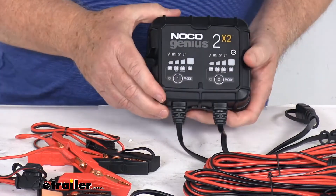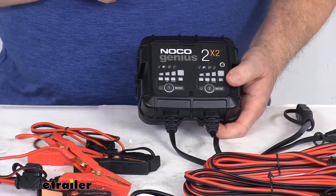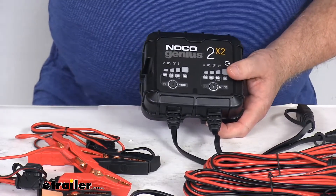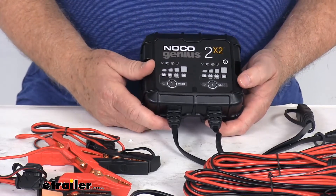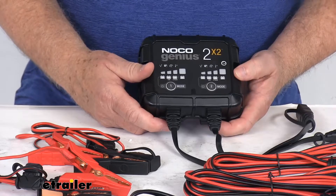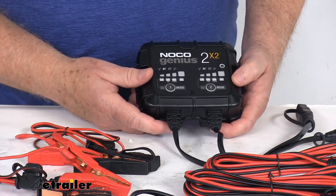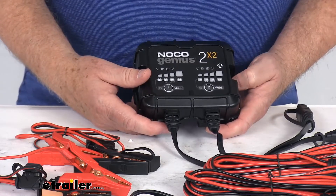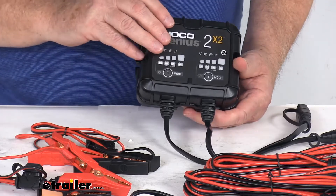This does have two battery banks, which allow multiple 6-volt and 12-volt batteries to be charged simultaneously. It has multiple battery profiles, letting you charge a variety of battery types at different voltages. The 6-volt mode is normal; 12-volt modes are normal, AGM, and lithium ion.